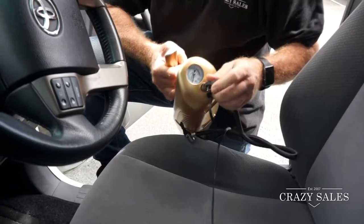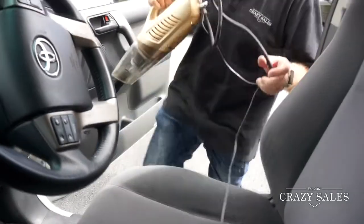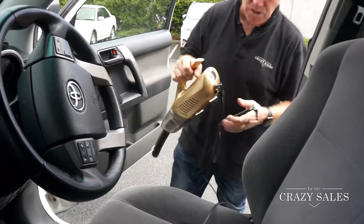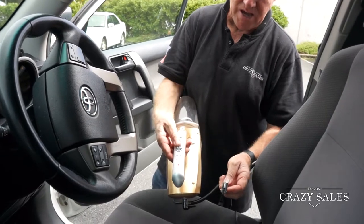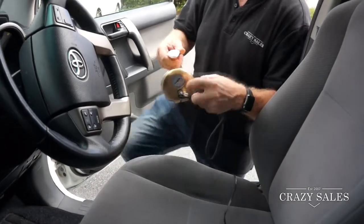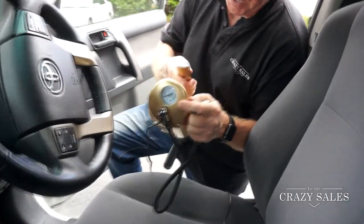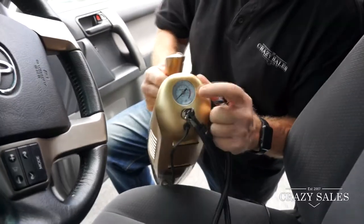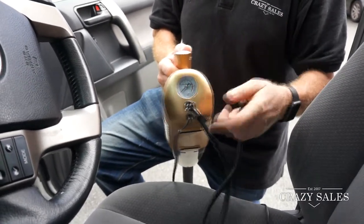So you've got this attachment here that clicks onto the back — put that on there, flip down the lever, and then you can take this outside and actually pump your tires up in your car. There's a meter at the back that shows you when your tire reaches pressure, and then you can stop filling the tire.